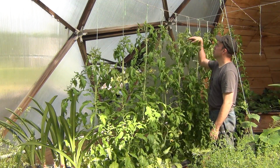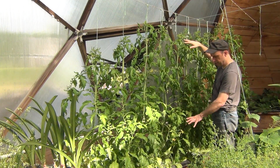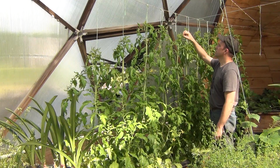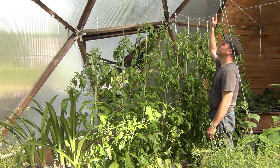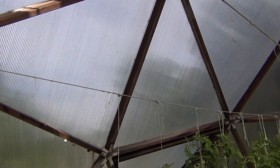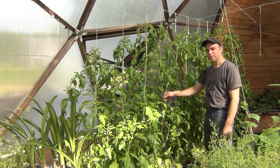With these growing so fast, I'm almost at my top wire and I'm not quite ready to start lowering them down yet. So I think I may run the strings up to the upper part of the dome and make them grow taller — I'm still thinking about that. We'll see for next time. Thanks for watching.